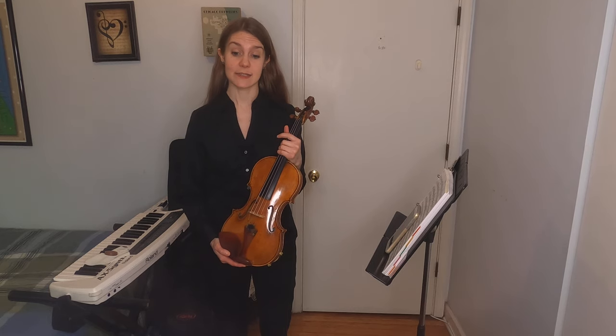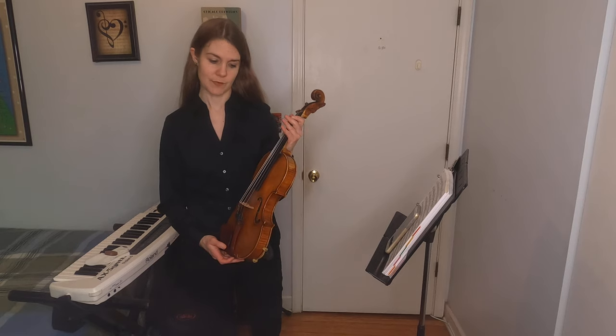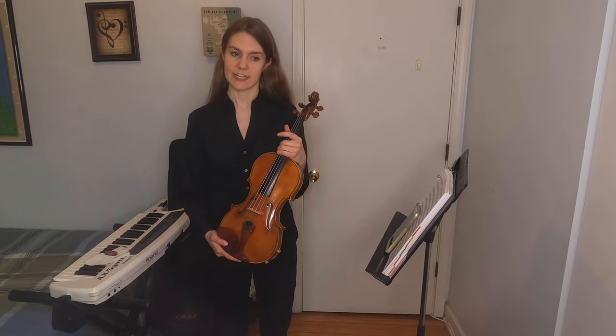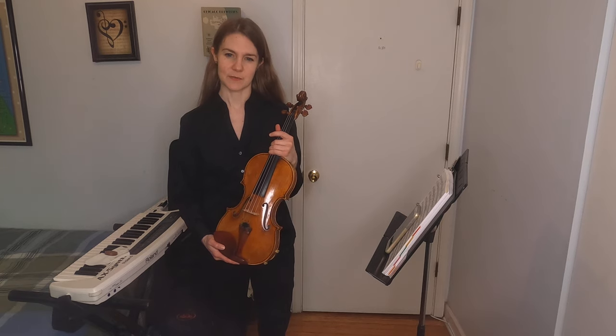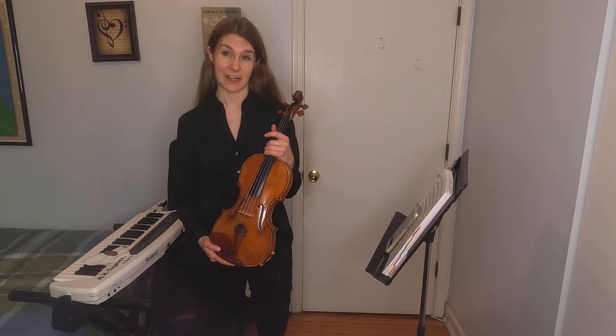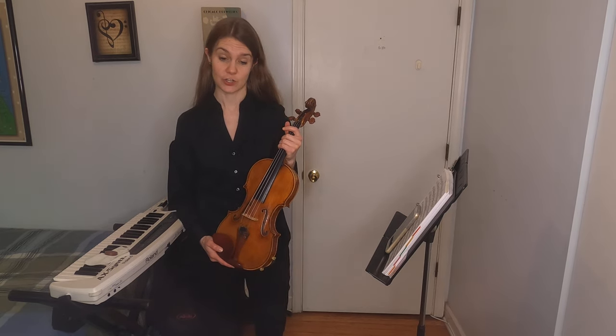This is my violin, and it is a member of the string family of instruments, which are called that because we make the sound using these, which are the strings. Originally, strings on these instruments were made from something called catgut, which was actually dried stretched sheep gut — kind of yucky — but these days strings are made from synthetic material and metal.